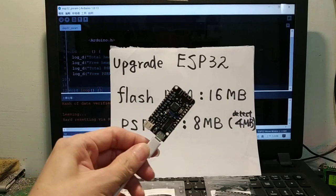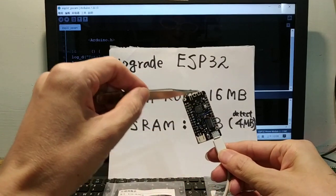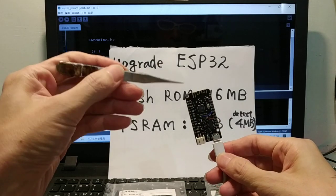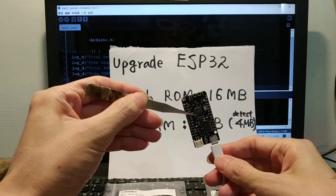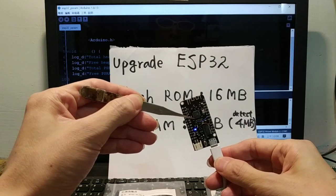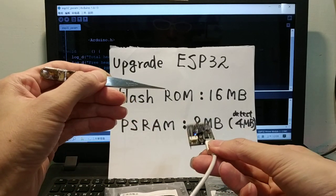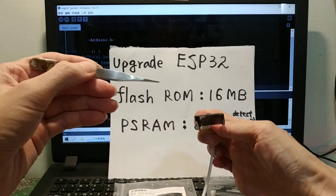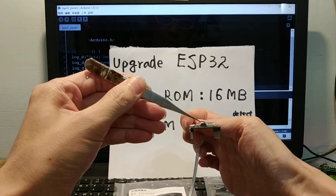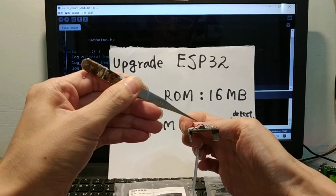This kind of ESP32 without a shield is easy to change the flash and add external PSRAM. The bottom button is flash, and the top is PSRAM.